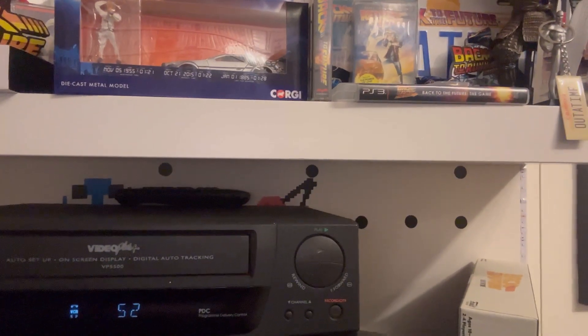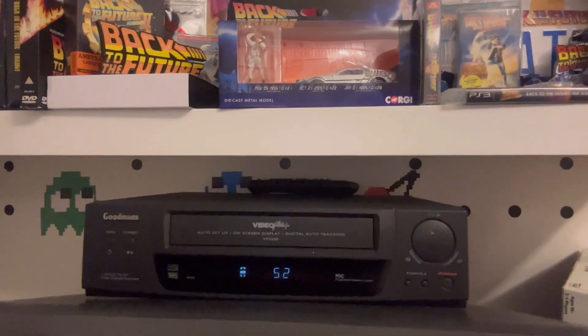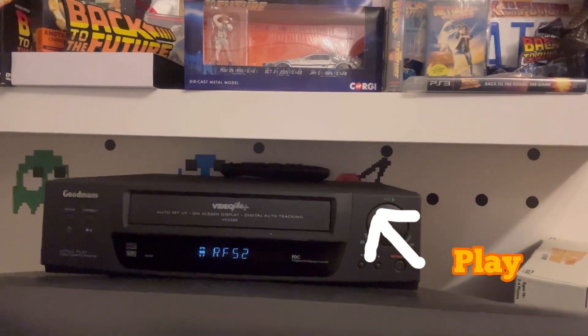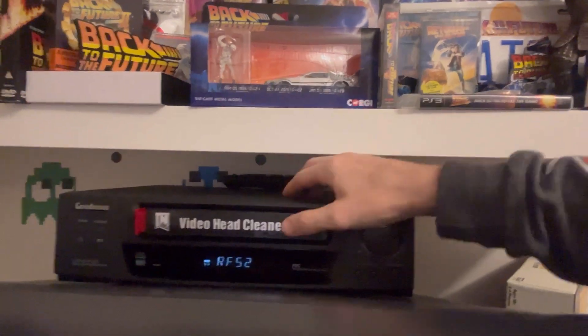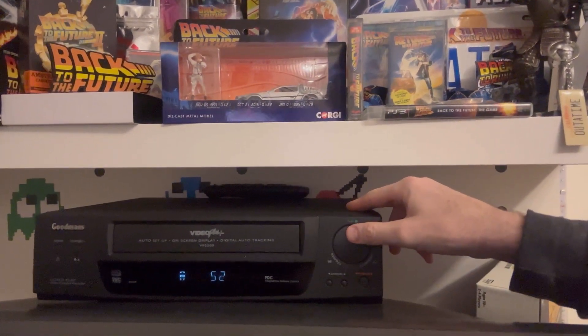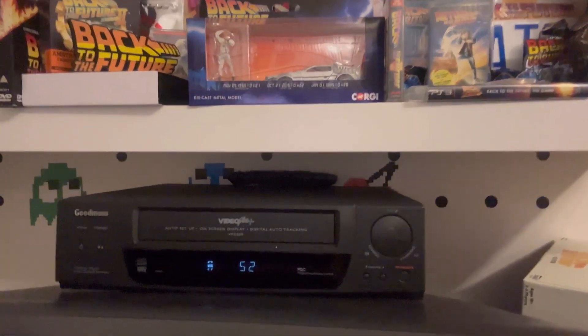The TV's making some strange sounds anyway, so I must press play. Oh, I ejected it — that's because I pressed eject and not play. Good start!